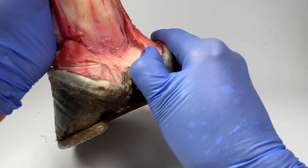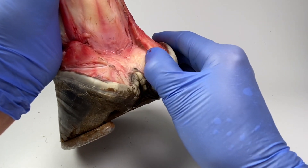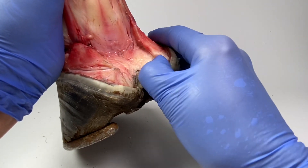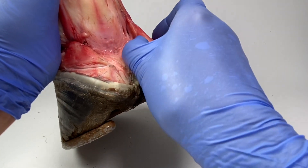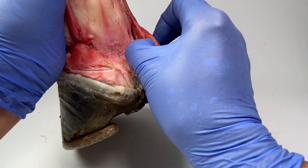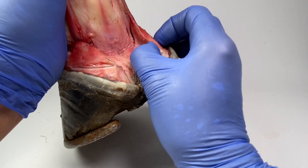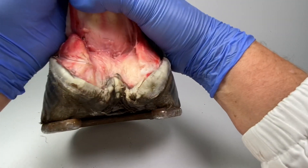I can feel the edge of that cartilage along here — it's quite gnarly and bumpy. I can feel the thickness of it; it's about four millimeters thickness here. Let's have a feel of this one.